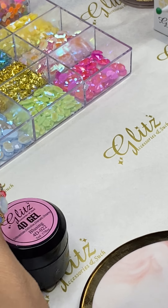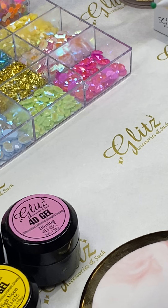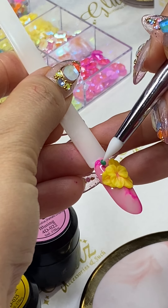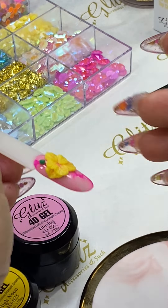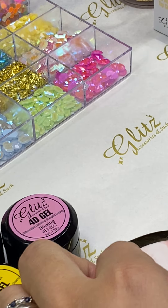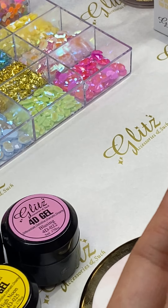Now I'm going to use deep green to make some cute leaves. For clients who just want flowers with no crystals, that's absolutely fine. But if some clients want crystals on it, you can add some smaller crystals.